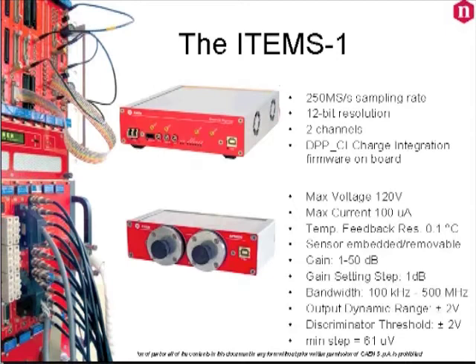In the case, you will find a two-channel USB desktop digitizer with a charge integration firmware for online processing both at high and low rates. You will also find a USB programmable power supply and amplification unit featuring a bias power supply for the sensor, a wide band amplifier, a programmable gain from 1 up to 50 dB, and a fast leading edge discriminator and time coincidence.